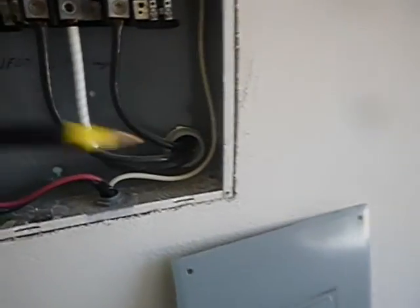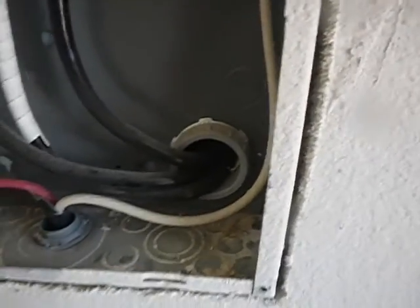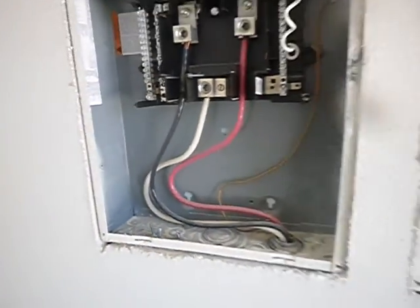Nails have more shear strength than screws. So if this structure were to experience a tornado, for example, these cabinets would stand a much better chance of staying safely in place if they were nailed in properly rather than screwed in with the gypsum board screws. Just saying.